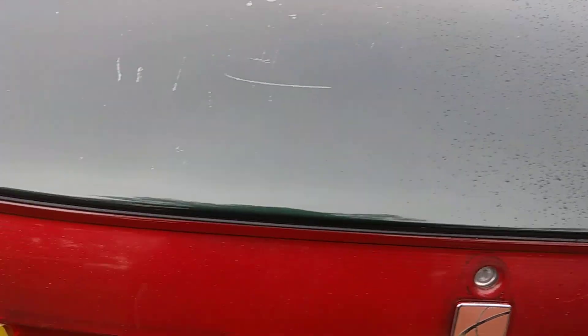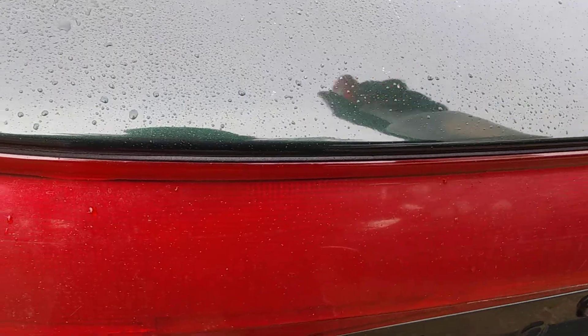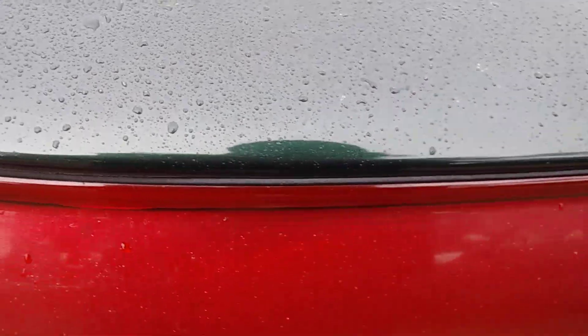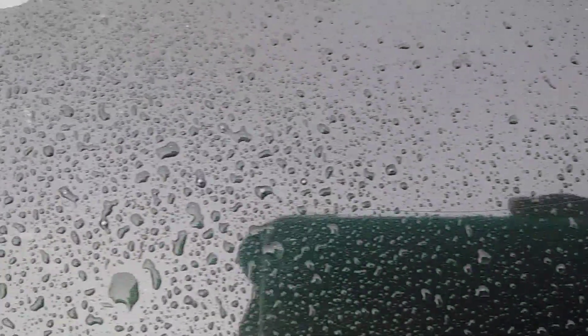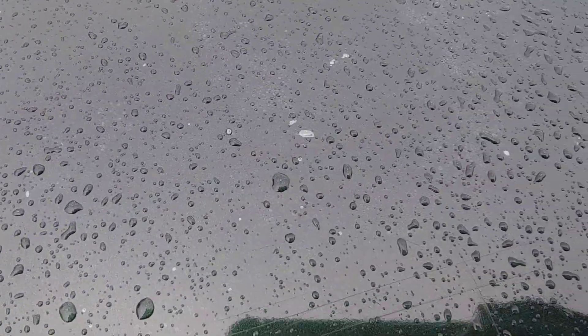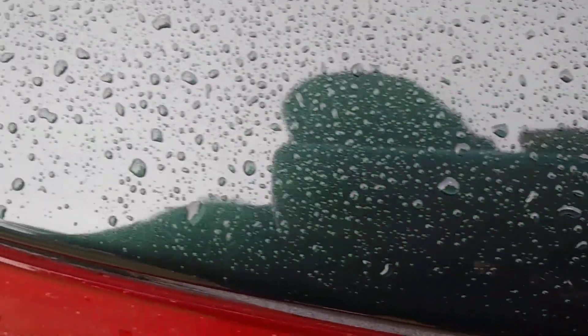Let's jump over here to the Meguiar's cleaner wax — professional stuff. She's beading nicely too, but not quite as nice as the Xymo. The beads are not as tight as that Xymo. It's beading nicely, but not quite like the Xymo.